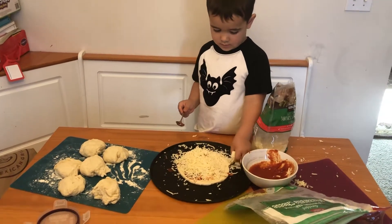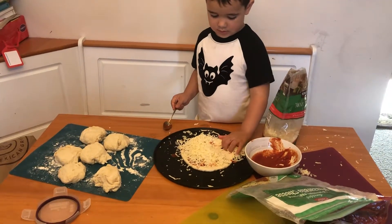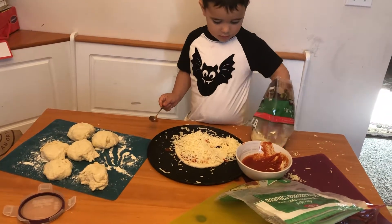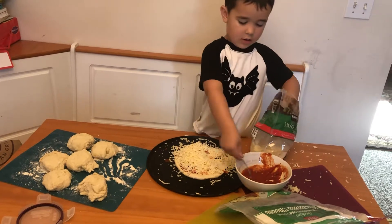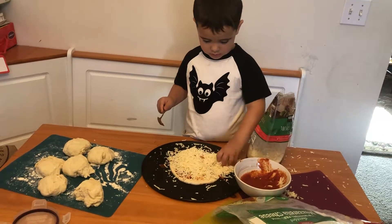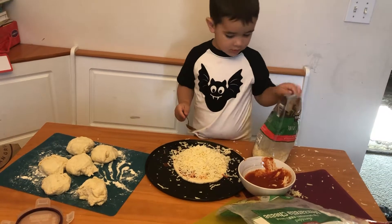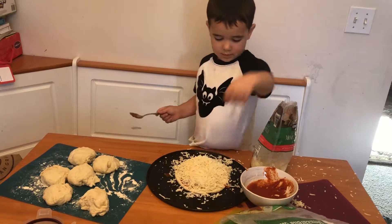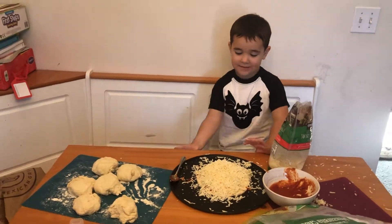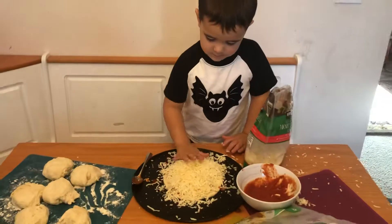You're going to put pepperoni on that bad boy, or just going to have cheese? Oh, careful, you're going to make a hole in your dough. Is that it? Are you all done with your dough and pizza? I think you have a good amount of cheese on there buddy. This is different — are you going to put any pepperoni on it? You don't have to. Okay, good job dude.